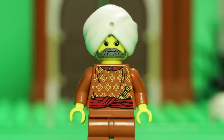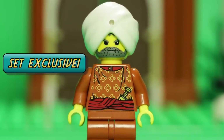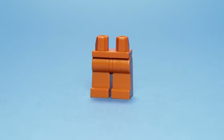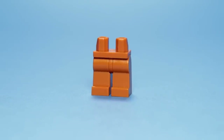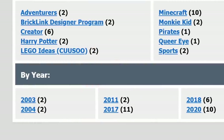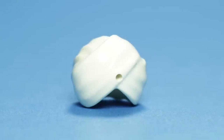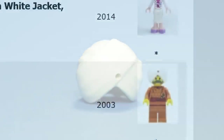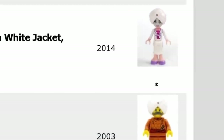Similarly sporting a set-exclusive torso, the Maharaja also contains many other noteworthy pieces. For example, this was the very first time dark orange hips and legs were featured on a minifigure, and they would continue to be quite the rarity for the next 15 years. Likewise, the white turban was also a first, and to date has only been reused once, on a brilliant minidoll, I might add.